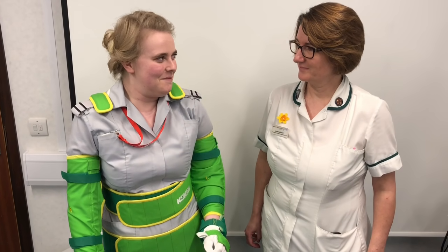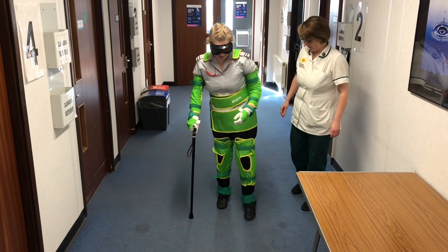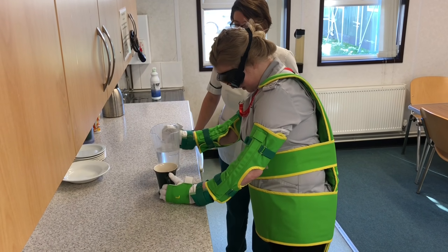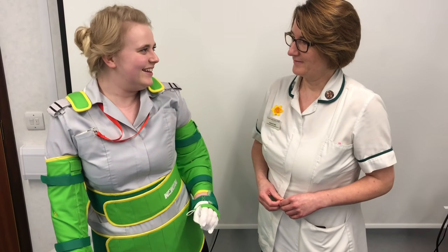I have a lot more sympathy for my patients now. It was very impairing — especially the vision, I found that the worst of all. And my hands, actually trying to pour a drink took a lot more skill than normal. I wouldn't want to repeat it.